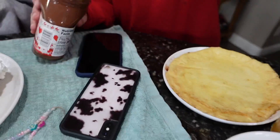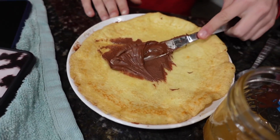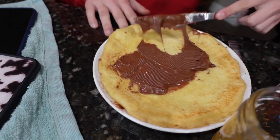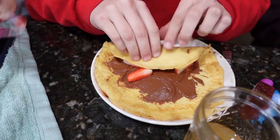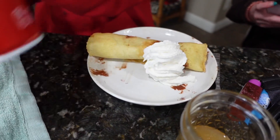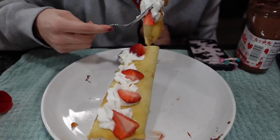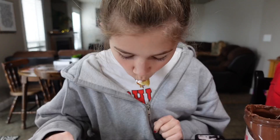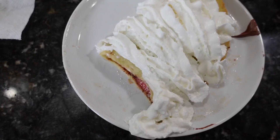Do you want to see how I make mine? Yes! So let me just cut all this out. Spread it wide, take some strawberries. That looks really good. Oh my gosh, that's really good Ellie!